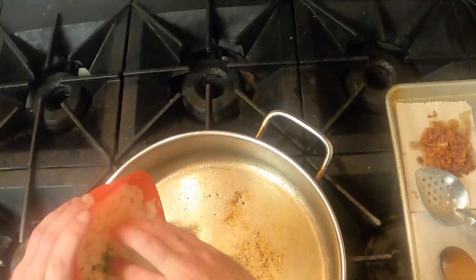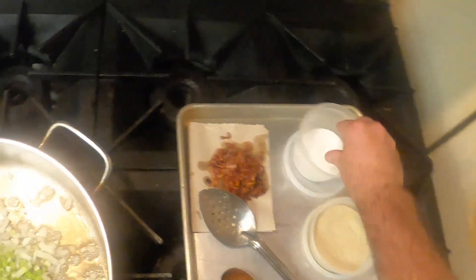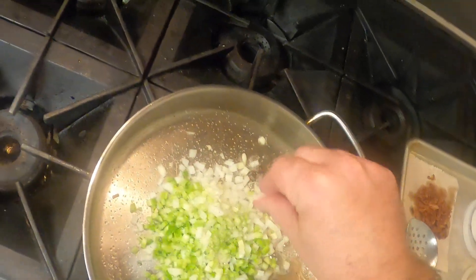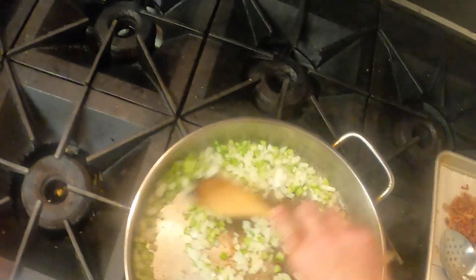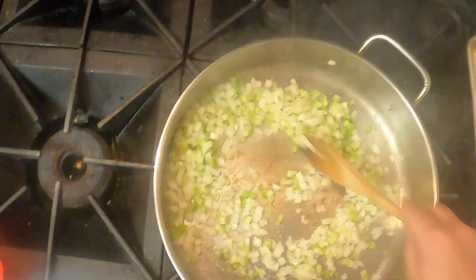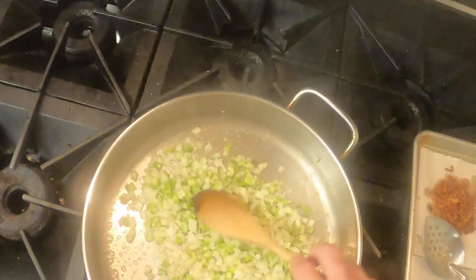Now we're gonna sweat off the onions and celery, add some salt, white pepper — another indication as to the similarities with French cuisine. You can go down on the heat there a little bit.